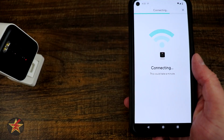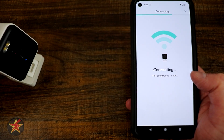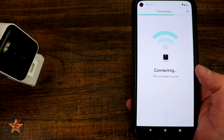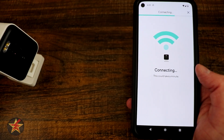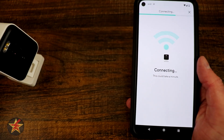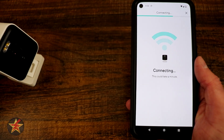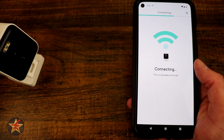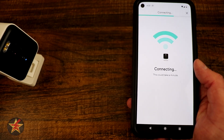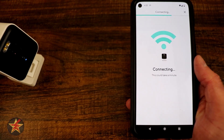Admittedly, scanning the QR code is probably the trickiest part of setting up these Wyze cameras. If you have a screen protector, that can affect the connection, and depending on lighting or scratches it is the trickier part. I do wish they came up with a different way of doing that, though I realize they tried to keep it simple. However, it doesn't always work, especially with a QR code that takes up the entirety of your screen.